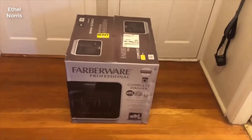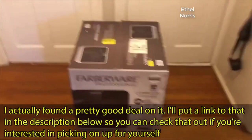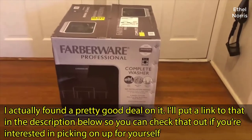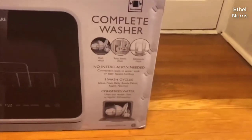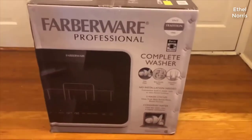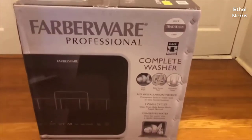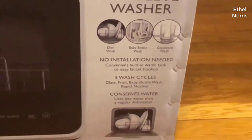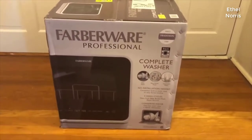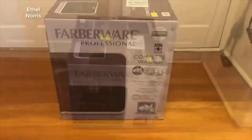You guys know how excited I was when I bought my portable dishwasher. On this week's episode of 'I'm buying all the tiny appliances for my apartment,' I bought this Fiberware portable dishwasher. I'm so freaking excited. I ended up choosing this one because it's completely portable — it doesn't have to be hooked up to a sink — and it has all these different wash cycles, like the baby bottle wash and the fruit wash, which I was really excited about, since we buy a lot of fruit and I usually wash it in a water and vinegar concoction.